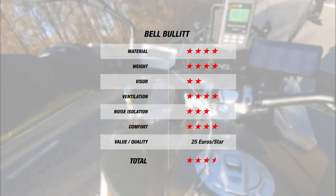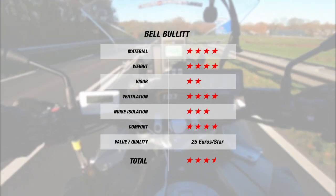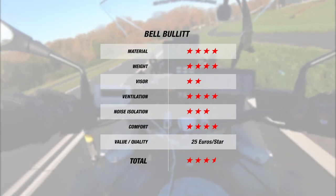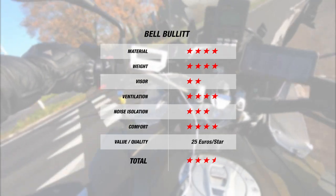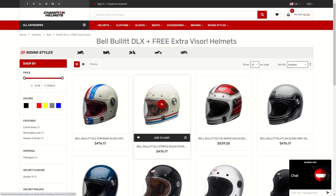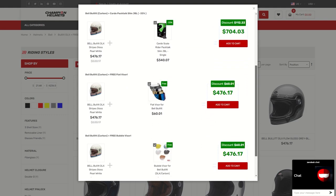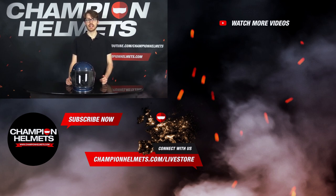The Bullet ties with most retro competition at the 3.5-star mark, which is still impressive. The Eliminator's better value was driven by its lightweight and double-glazed visor, though the Bullet's better ventilation and noise isolation allowed them to tie. When it comes to retro helmets, the level of features is often more limited than a full-face, but the Bell Bullet manages a decent balance — offering budget-friendly extras in the box, a premium interior, and speaker pockets. Check out ChampionHelmets.com for the lowest price guarantee and bundle deals. I'm Sebastian from Champion Helmets — thanks for watching!